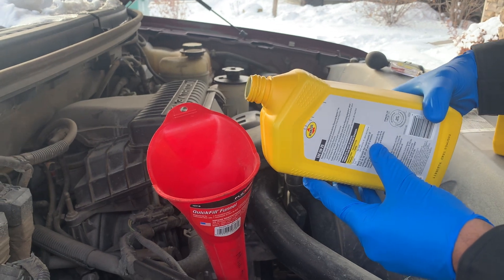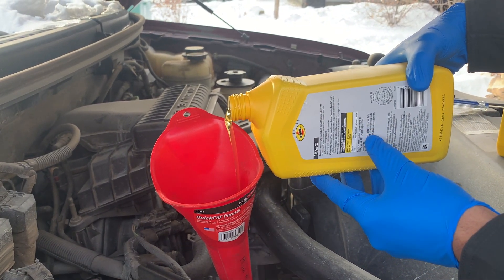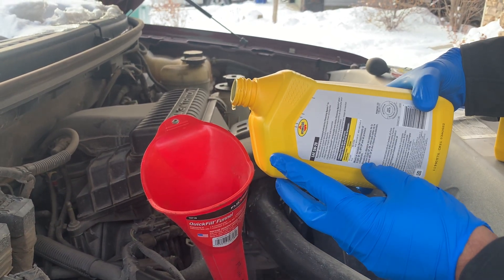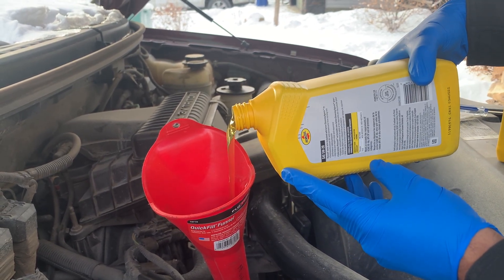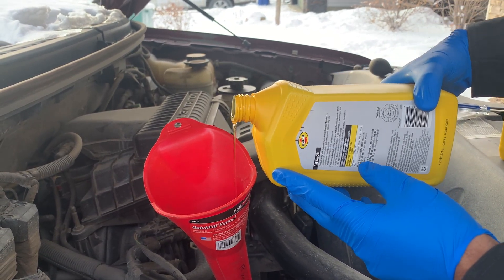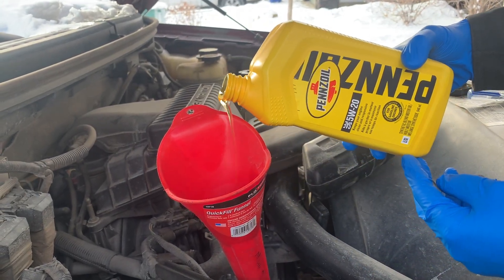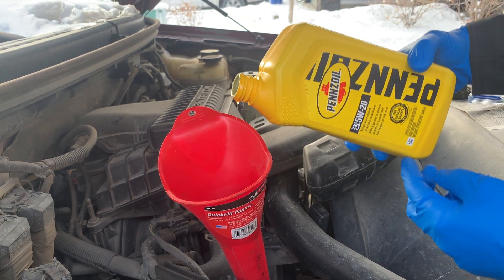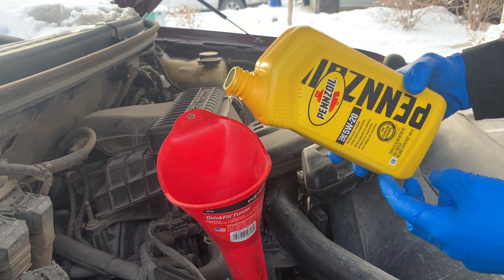In this particular bottle shape, spout up pouring lets the oil sit below the opening, which in turn lets in the necessary air to equalize the pressure, and then you get a smoother pour. Spout down, you risk oil dripping down the container because you can't get the right angle to pour it nicely, so you hurry it up to get a better angle, and then it gulps.